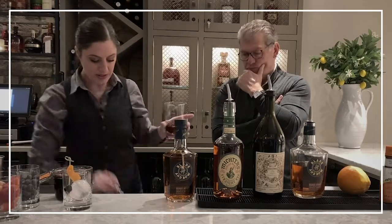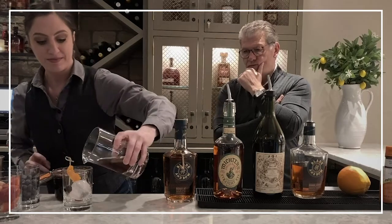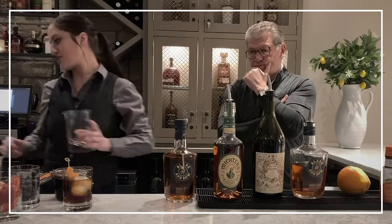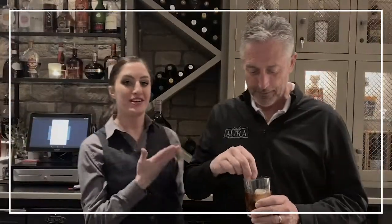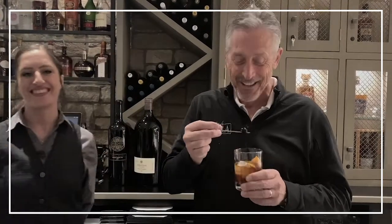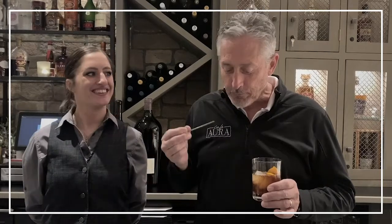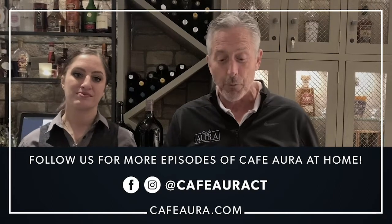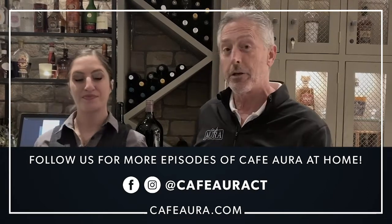From that point on, we're almost at the final step — just pour this over ice. And you're ready to enjoy. So right now we have Randy, our official taster of everything bourbon in our restaurant. He starts with the cherry. It's delicious — kind of coats the palate, brings out the full flavor and sweetness of the drink. Superb. If you want to get the recipe, go to cafeaura.com. We'll be posting this recipe and all the other recipes we're doing during these shoots.